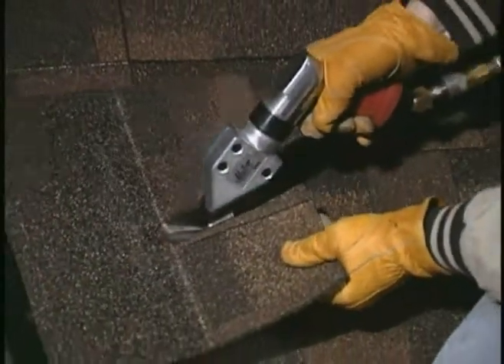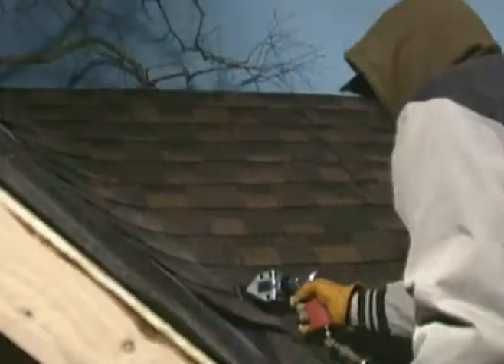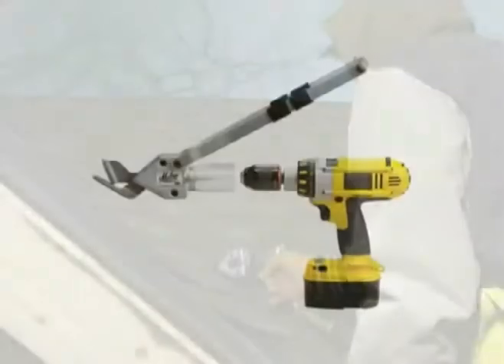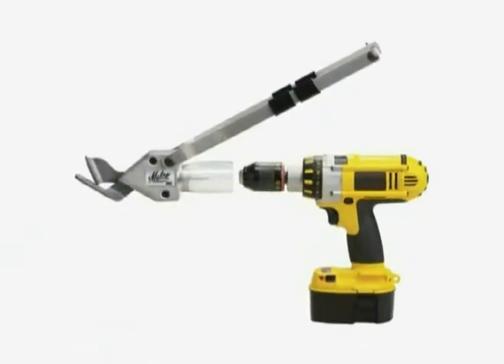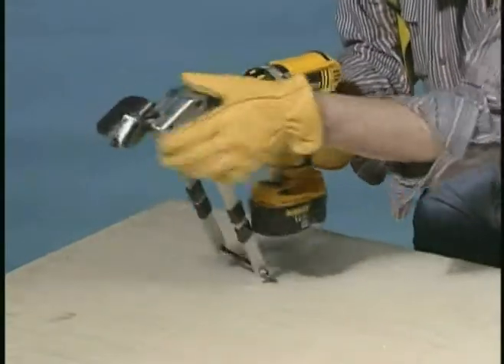Now cut asphalt shingles — any style, life rating, or thickness in any weather. Quick and easy with Malco Turbo Shear. You can make your drill a shingle shear with the versatile model TSS-1 Turbo Shear drill accessory.